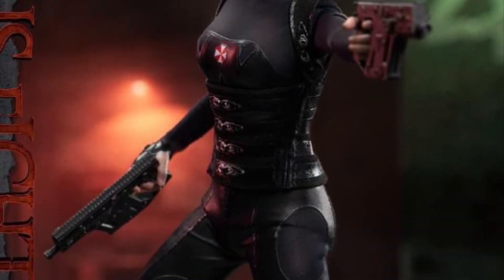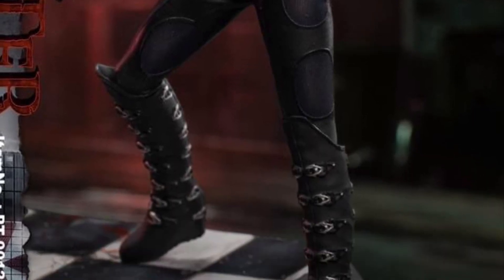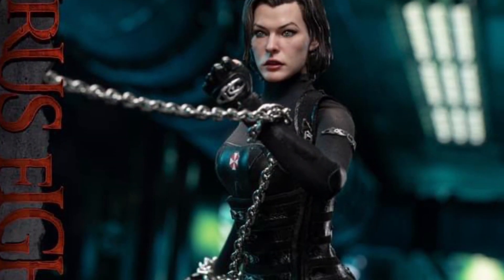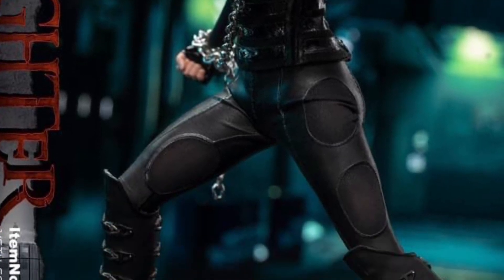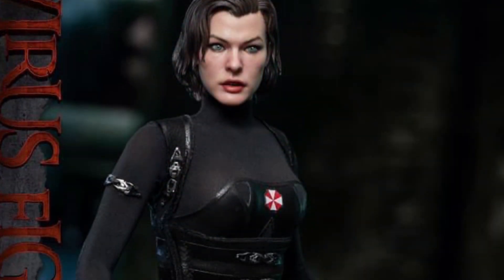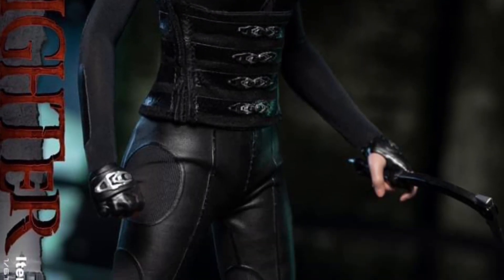The face sculpt looks spot on with her in the movie for sure. The suit looks sleek and nicely tailored to her, and of course you can see some of the accessories that she comes with — in any type of apocalyptic zombie-fighting world. I like how they call her 'virus fighter.' Pretty cool looking.